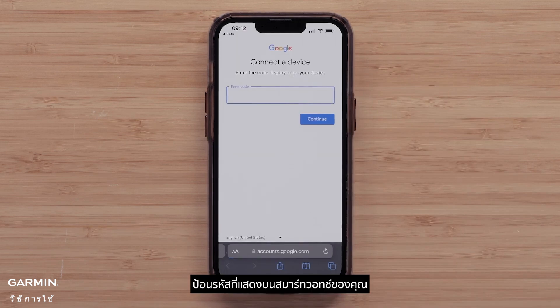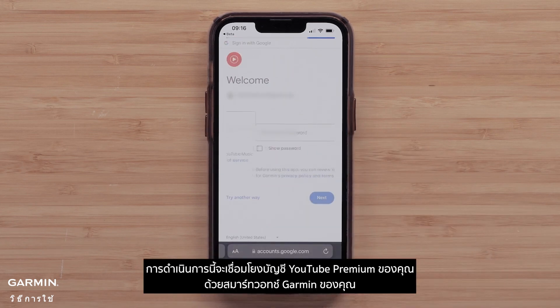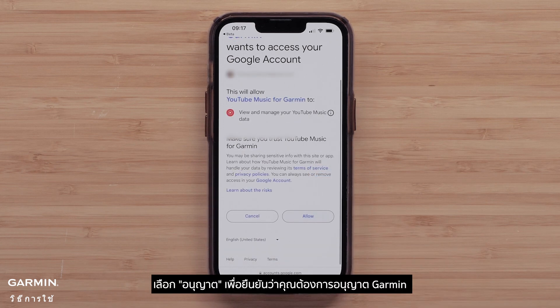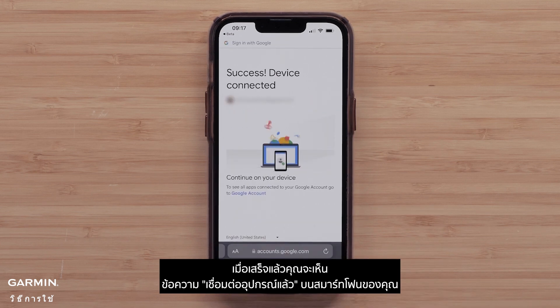Enter the code displayed on your smartwatch. Then sign in to your YouTube Music Premium account. This will link your YouTube Premium account with your Garmin smartwatch. Select Allow to confirm that you would like to allow Garmin to view data from your YouTube Music account. Once complete, you will see a device-connected message on your smartphone.